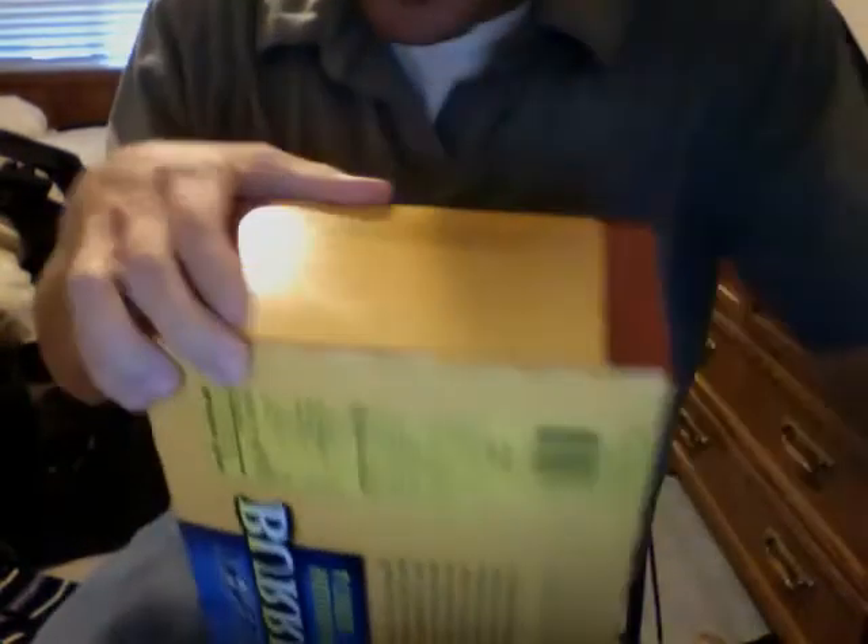So it looks like these are shredded steak and cheese burritos. They say there's 18 of them in there — that's a good deal. I don't know how much they were; I'll post it in the comment section. But we're gonna do an unboxing video of the burritos, so check it out.